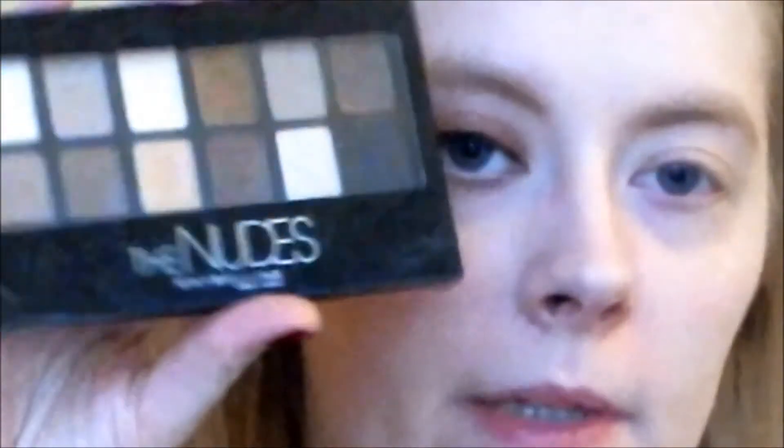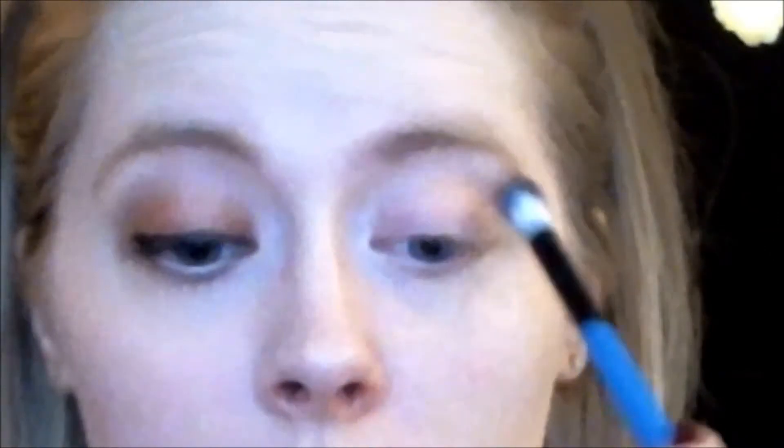In this tutorial I'm using my Maybelline The Nudes palette — I have really been loving it throughout November. So I'm taking my BH Cosmetics crease brush and I'm taking this top colour right here, applying that to my crease. I just washed these brushes last night — they were so filthy. You know when you just reach that state where it looks cakey when you're applying everything, so you wash your brushes. My skin was also breaking out.